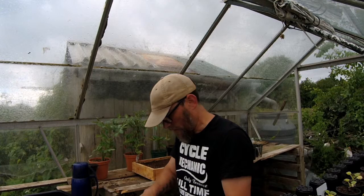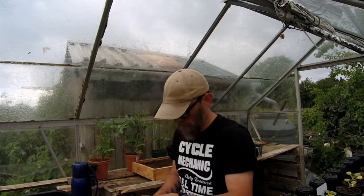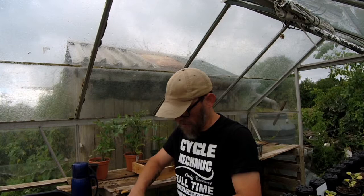Now I wouldn't normally move these yet, but because of the ants I don't want the ants nipping away at the roots. Because that is not going to help the plant at all.